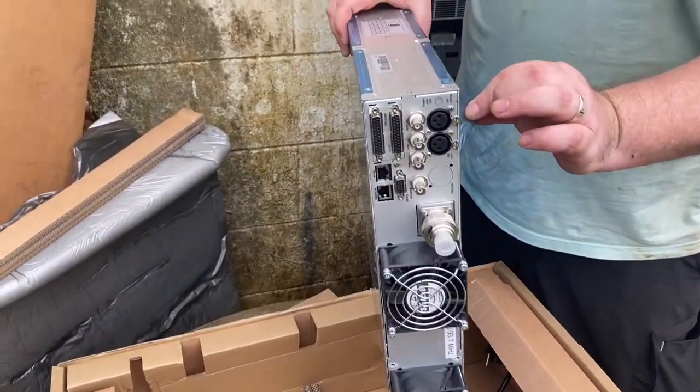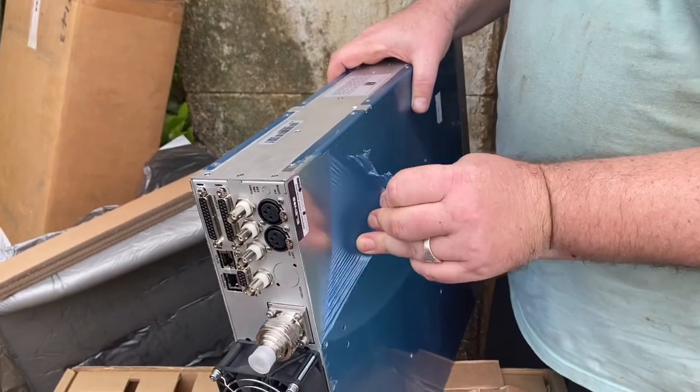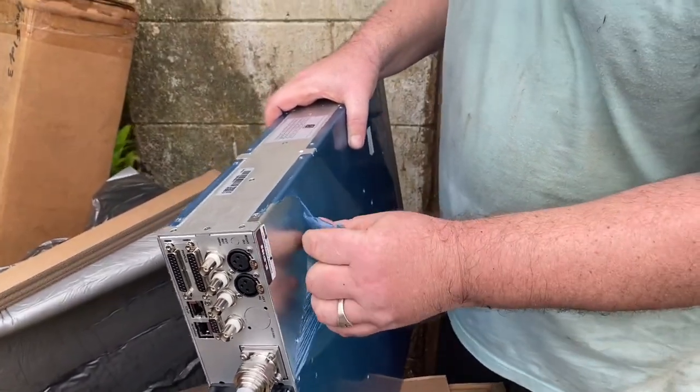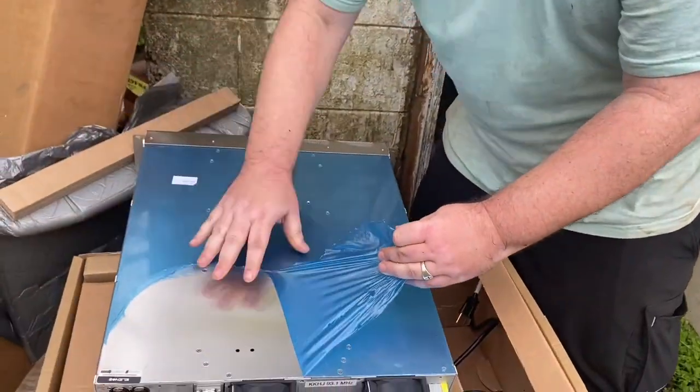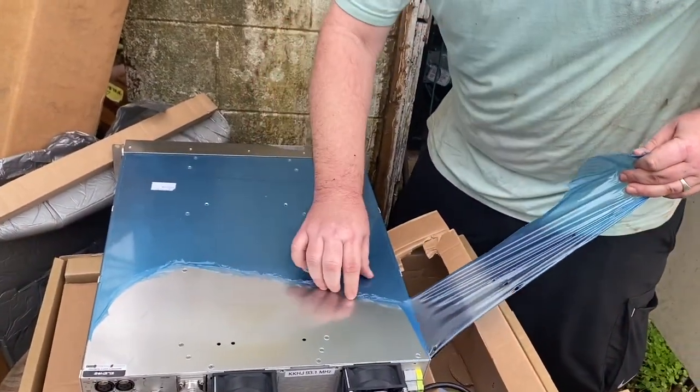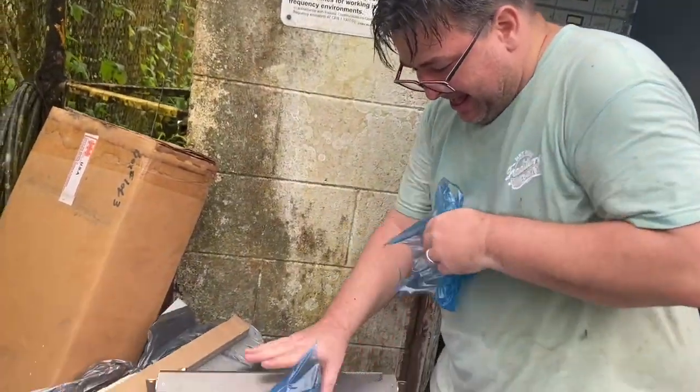We might even go through the whole satisfying ritual of peeling off the protective plastic. Oh my goodness, so nice. Oh my. All right!